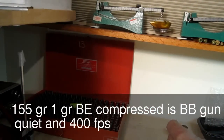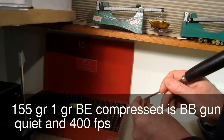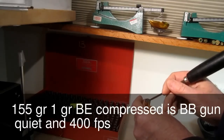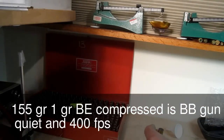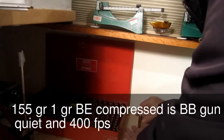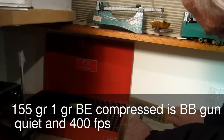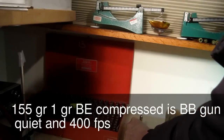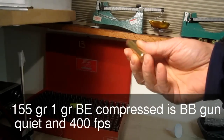We try to push in any little wayward grains to get them down the hole. If we have any left over, it's just one flake thick. Then we seat the bullet on top — I'm not using a seating die here, just pounding it in with a hammer. Now we have our cartridge that's loaded.